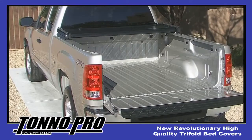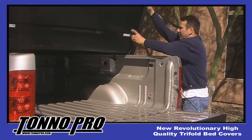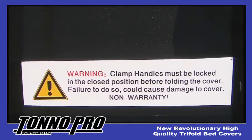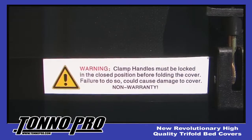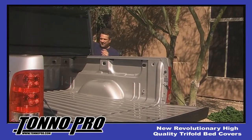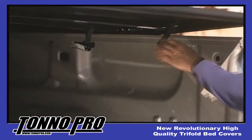Once you have the cover in the desired position, fold the cover back into the open position in order to firmly tighten the front clamps. Before you fold to the open position, it is important to make sure that you secure your rear clamping handles into the lock position to avoid damage to your cover. You will notice a warning label that reminds you to do so every time you open your cover. Once you have tightened the front clamps and your cue gaskets are sealed, unfold the cover and make the necessary adjustments to tighten and secure the rear clamps.